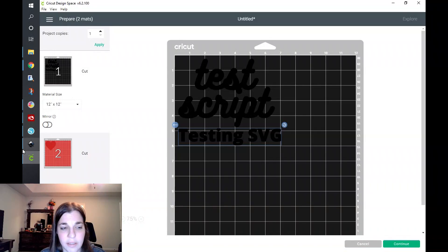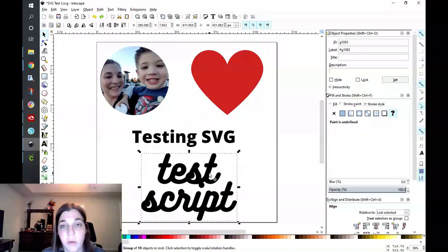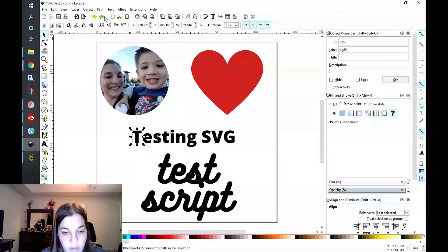I did try this on Inkscape and it opened everything up, but the issue is I cannot convert any of these objects to path. I'm not sure if it's just because it's not reading the font or what. Even with the basic text, I cannot do Object to Path — it says 'no objects to convert to path in the selection.' Same with Stroke to Path — it says no stroke paths in the selection. I'll have to play around with that and come back to Inkscape in another video. It could be because I don't have whatever fonts these are loaded on my computer.